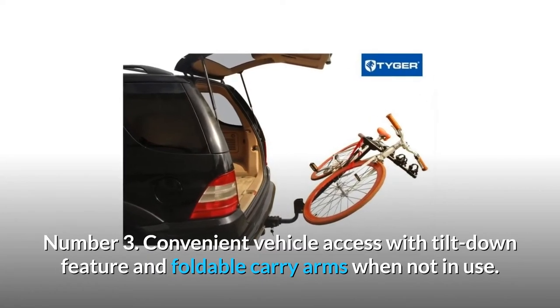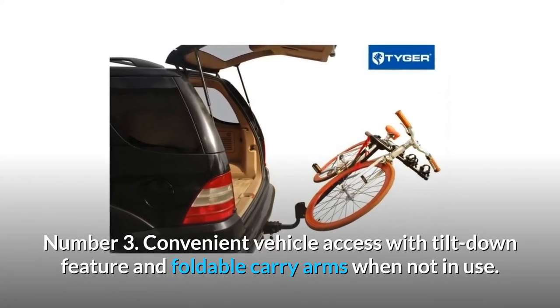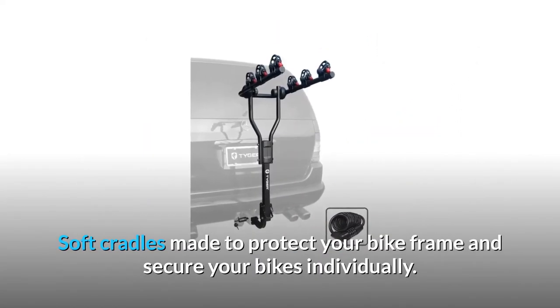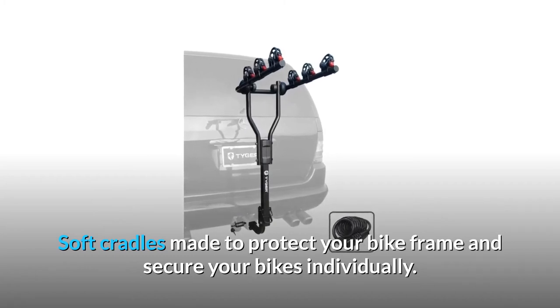Number 3: convenient vehicle access with tilt-down feature and foldable carry arms when not in use. Soft cradles made to protect your bike frame and secure your bikes individually.